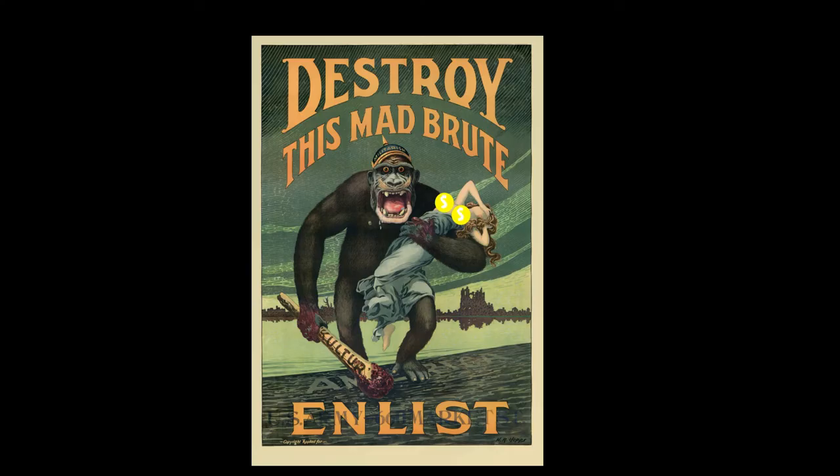Funnily enough, a spike on your helmet doesn't make you look like the good guy, and the Pickelhaube was used as propaganda against the German Empire.